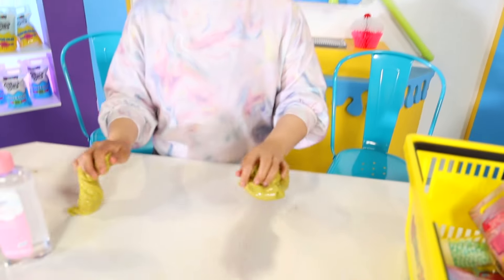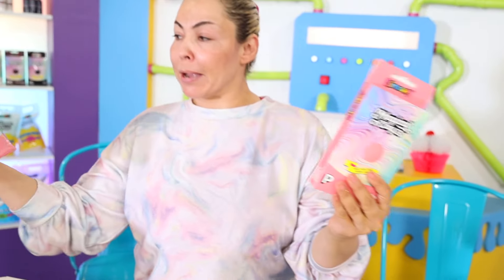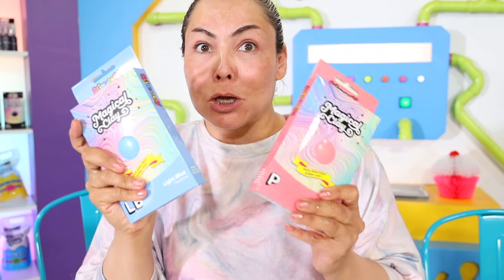Now I'm gonna cut it in half and then I'm gonna start putting my magical clay because magical clay fixes anything! So I'm gonna put this color - my pink one and my blue magical clay. These are the best colors, so let me get started.